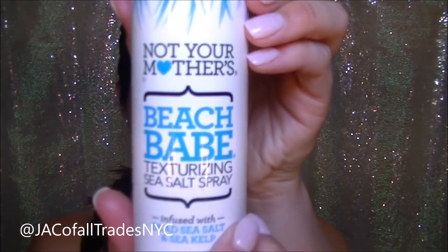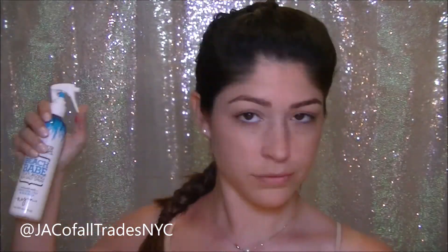In order to get those effortless beach waves, I'm going to start by putting my hair in a French braid to let my hair sit while I do my makeup. I'm using this Beach Babe Sea Salt Spray in order to add some texture to my hair that almost resembles some ocean water.